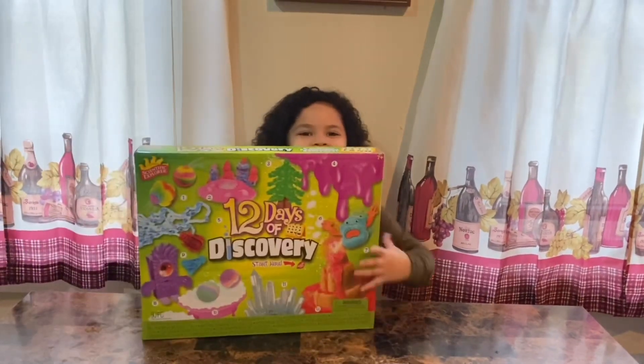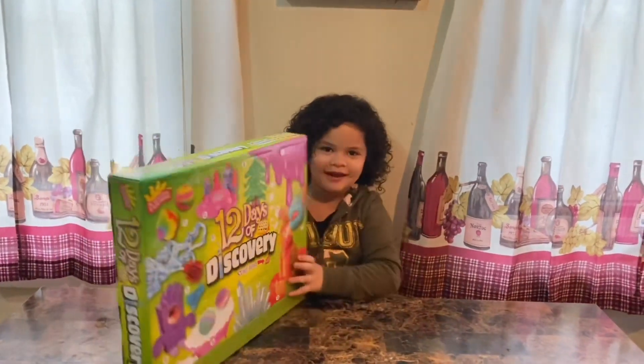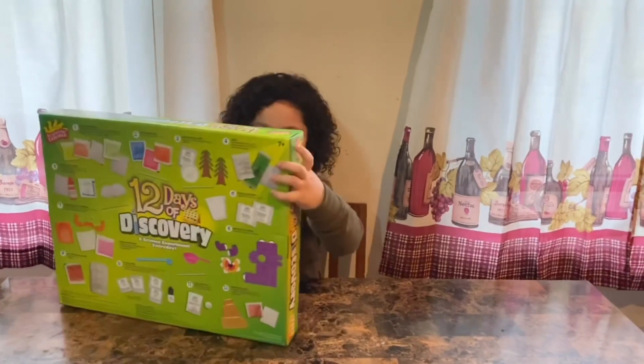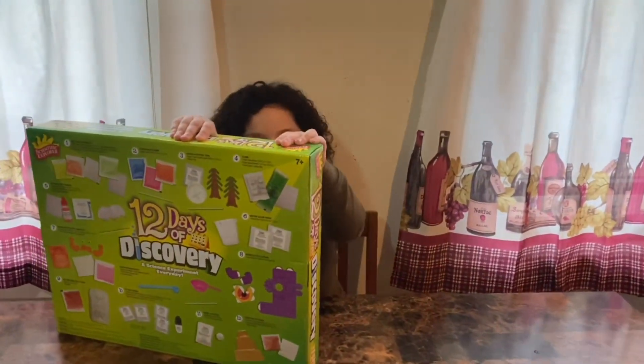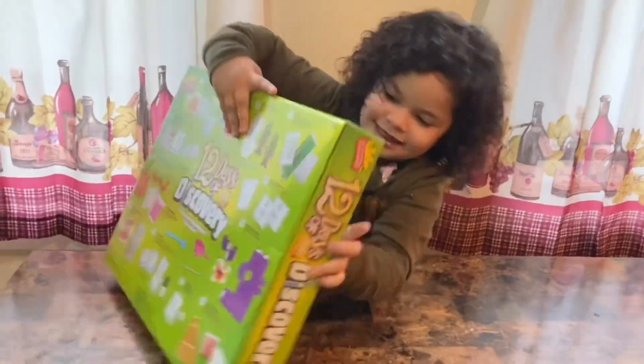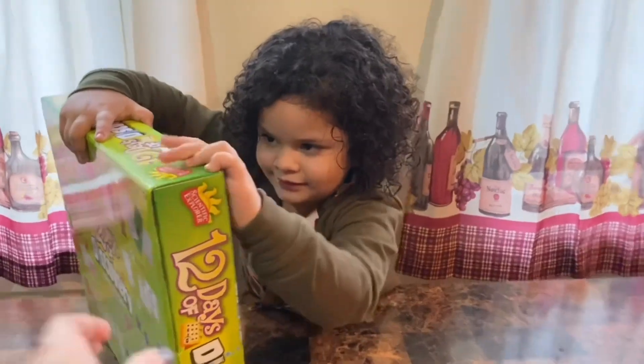My sister got me this big awesome sign. We're going to open number one right here. Today we're doing the first part of our 12-part series. Her big sister Henny got her this for Christmas. It's from Scientific Explorer — it's 12 Days of Discovery.